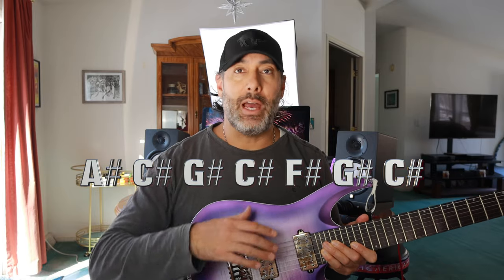So the regular six strings — E on down to E — I have it set to DADGAD. This is your low B, that's typical. The only difference is I have the entire thing set a half step down. So DADGAD plus a low B, everything's a half step down. Essentially this is A sharp, C sharp, G sharp, and so forth.